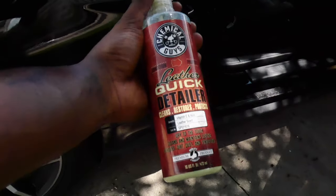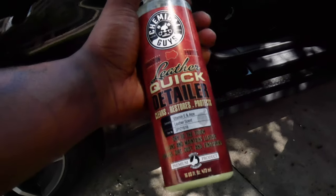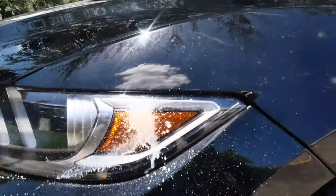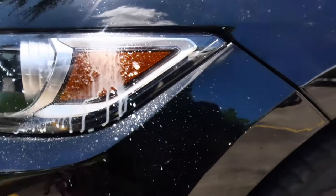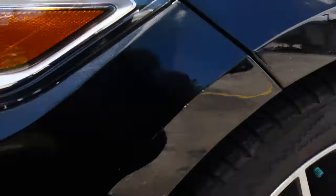This is not sponsored at all, but Chemical Guys, if y'all want to sponsor your boy, go ahead and hit me up on Instagram at JIProductions underscore. Tap in. Let's spray it down — spray down the whole headlight and wipe it down.